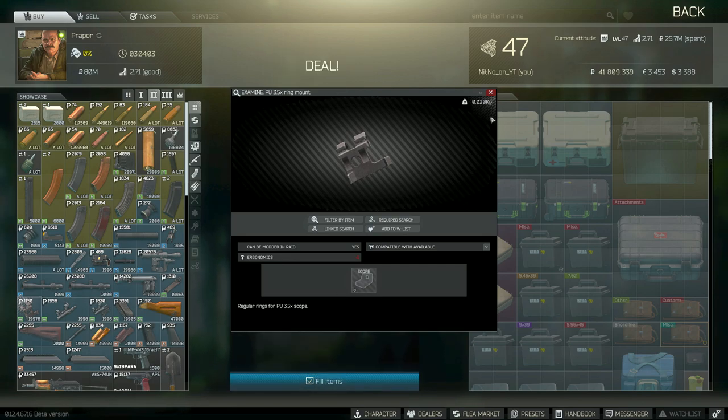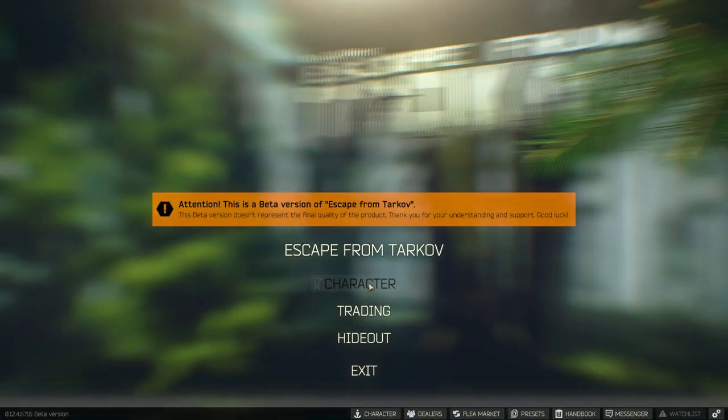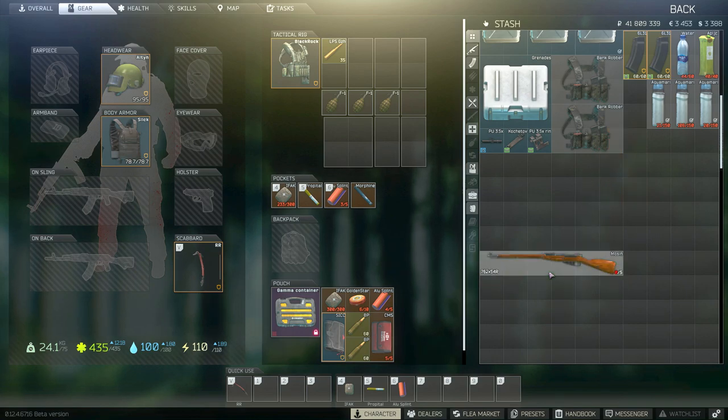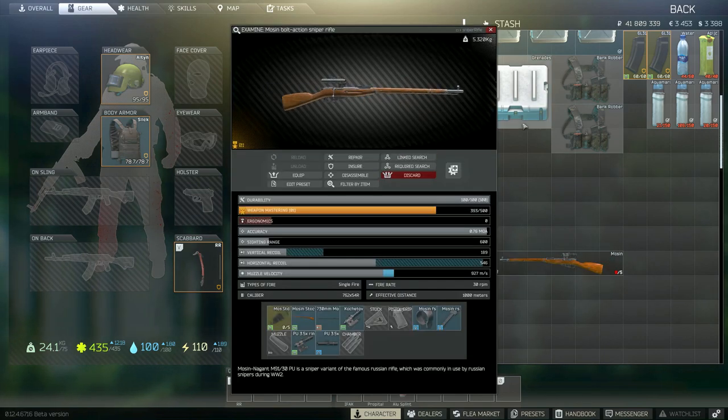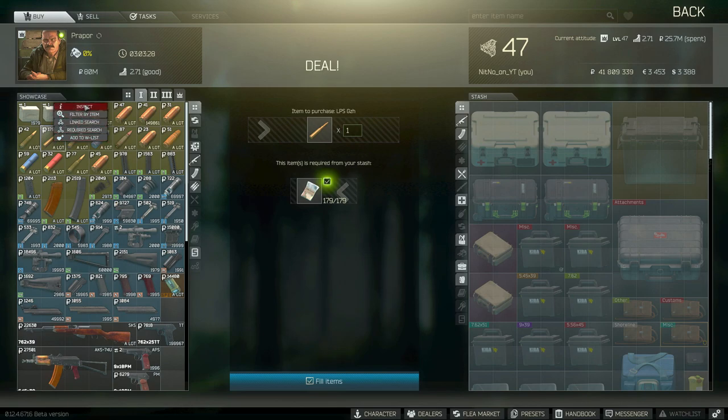After you've purchased all three of these attachments, let's head over and put them together. You're just going to drag them together — drag the ring mount onto the Kochetov, then the rifle scope, then drag them right onto your Mosin and you're all set.